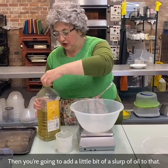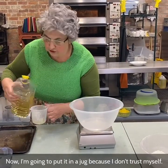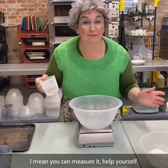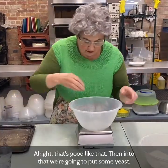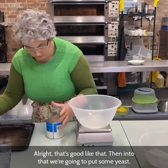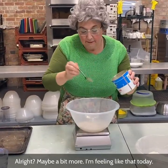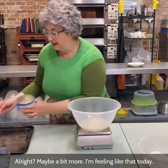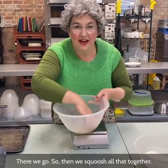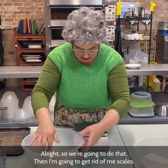Then you're going to add a little slosh of oil to the water. I'm going to put it in a jug because I don't trust myself — just go like that. Then into that, we're going to put some yeast — about a teaspoon, maybe a bit more. Then squish all that together and give it a good old squish. Make sure it's all nice and creamy.